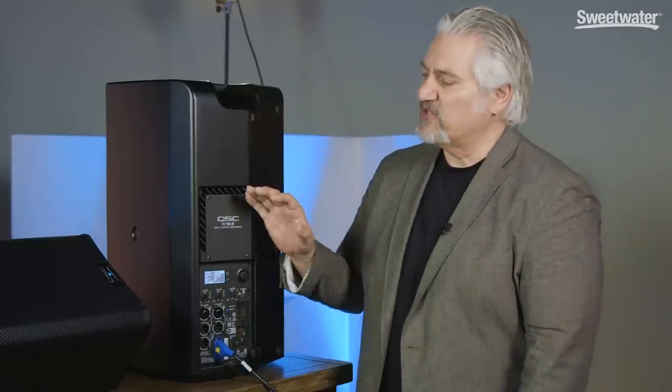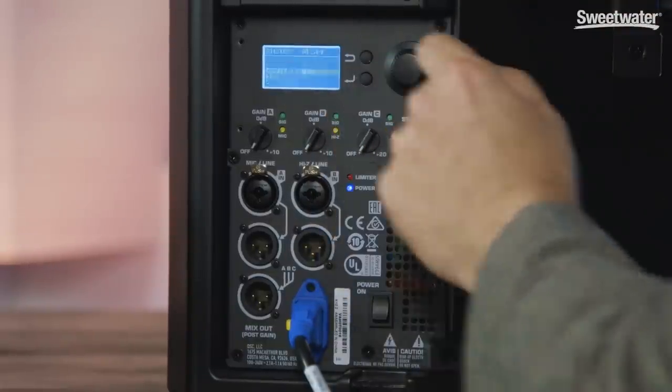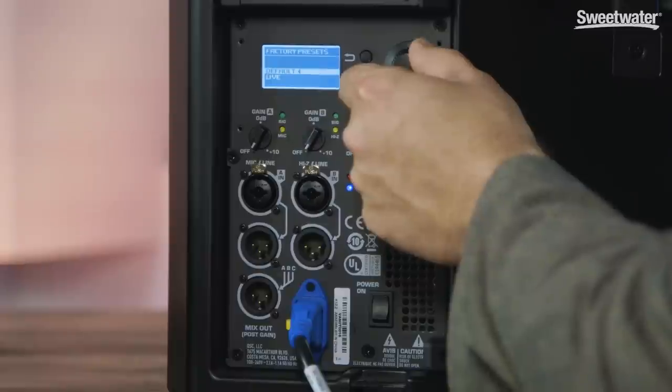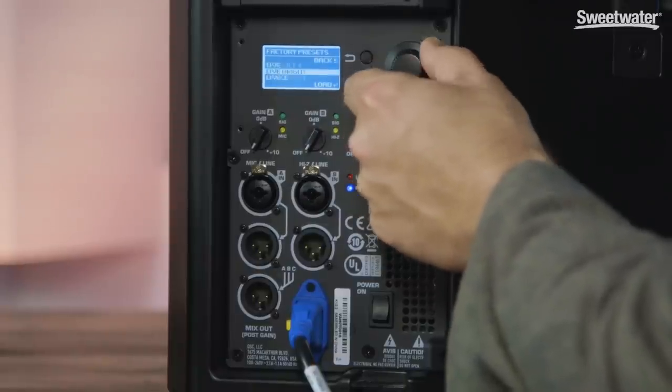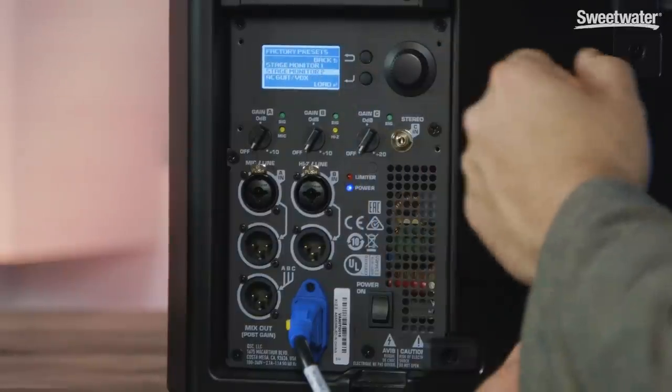The K.2 family comes equipped with a wide variety of factory presets that allow you to optimize them for different applications. If we select preset here and hit enter, we can scroll through the different types: Default, Live, Live Bright, Dance, Stage Monitor, Stage Monitor 2, and so on.